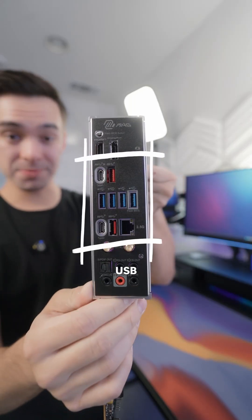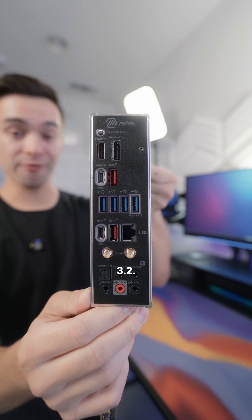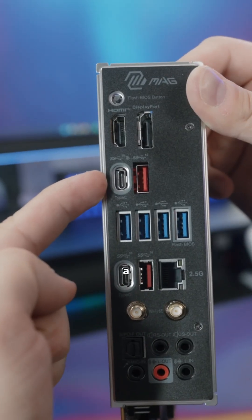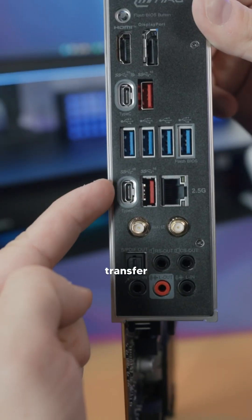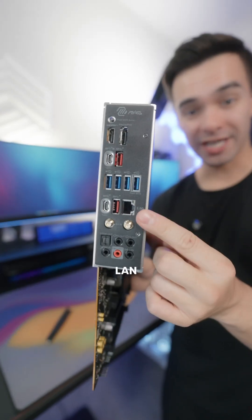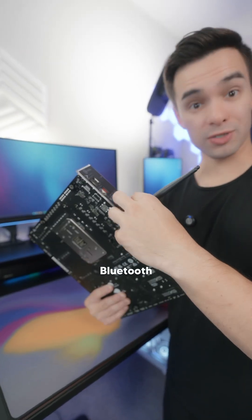For the I/O, we have 8 USB ports, all of which are USB 3.2. Two of those ports are USB Type-C, where one of them can act as a Type-C DisplayPort, and the other can transfer speeds up to 20 gigabits per second. We've got support for 2.5G LAN, as well as Wi-Fi 6E and Bluetooth 5.3.